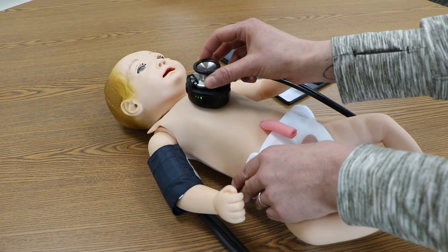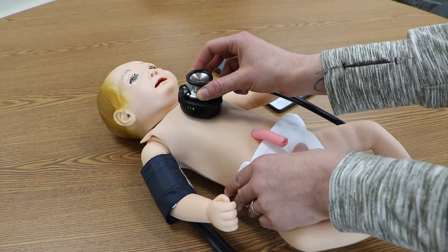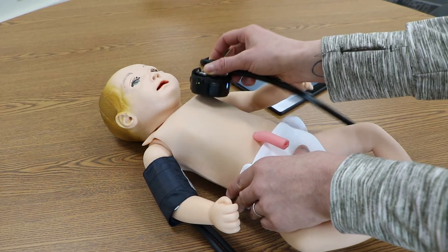Additionally, the included reality scope connects to any stethoscope to let students hear sounds only when placed over a corresponding auscultation site.